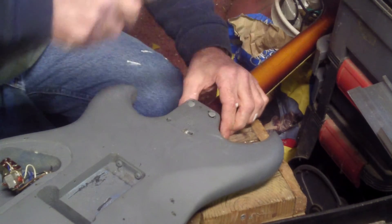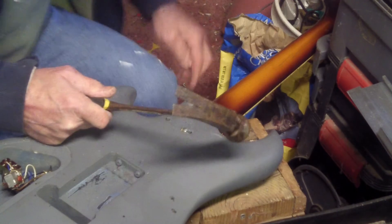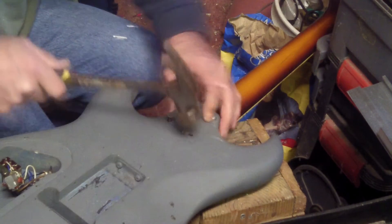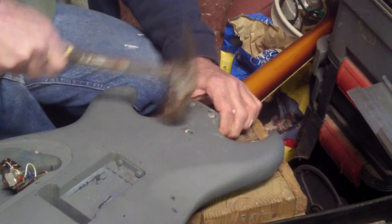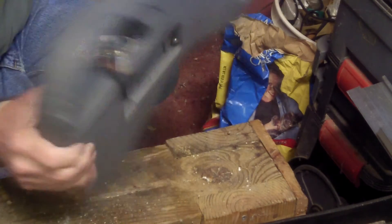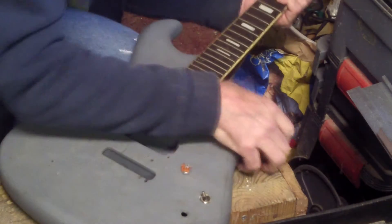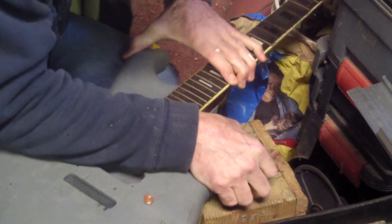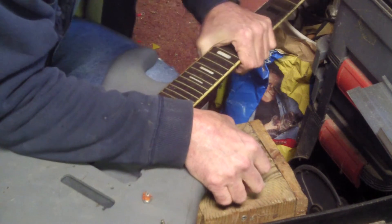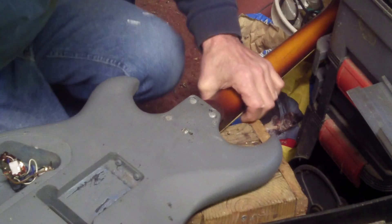Put the nail in it here. No split out, no cracks, no nothing. No need to really check. If it needs to come over a little bit, you just kind of crank it over there a little bit. Give it a couple more hits.